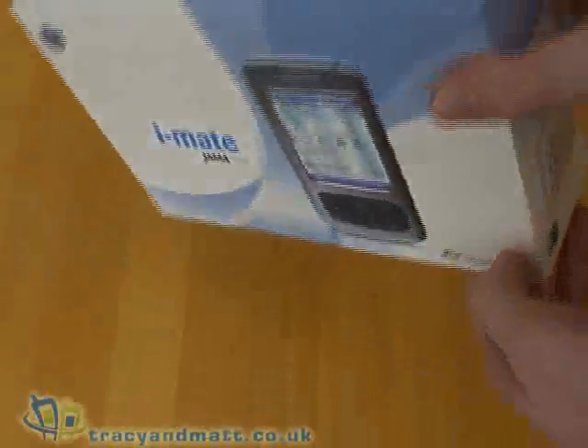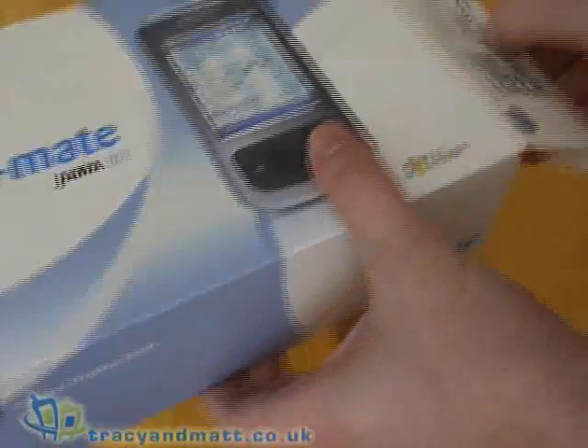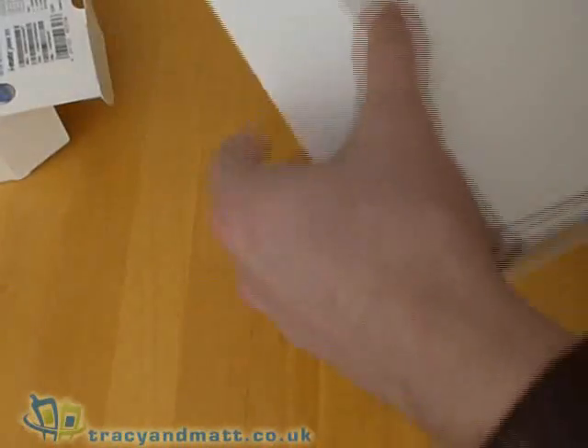As you can see, the box design is pretty standard iMate stuff. If we have a look inside, this is what we get with the device.